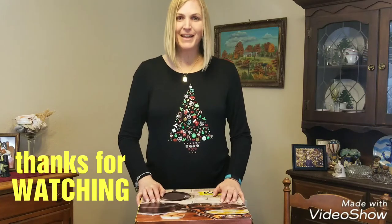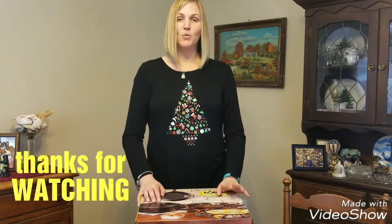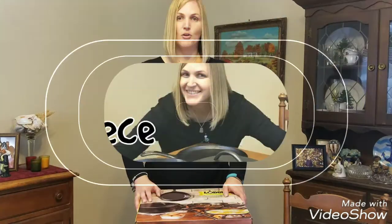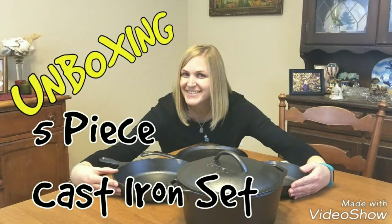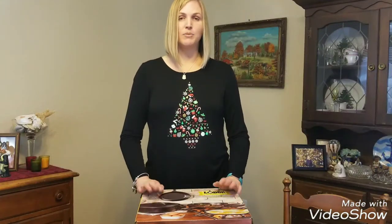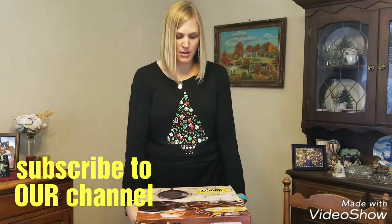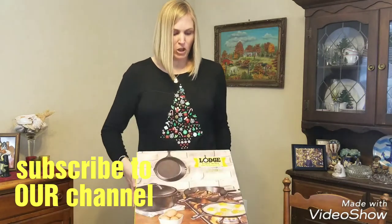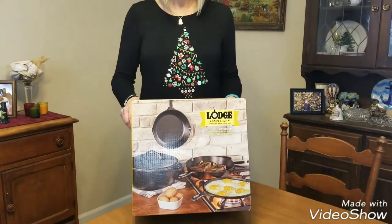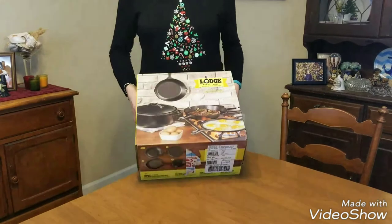Alright, hey everybody! Today we're going to unbox my Christmas present. For Christmas, I finally got what I have been wanting for a couple years now — I got a five-piece large cast iron set! So we're going to take this bad boy out of the box.